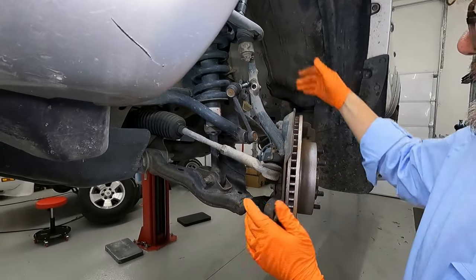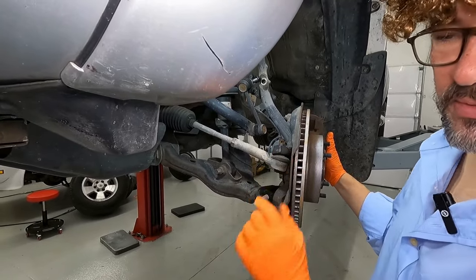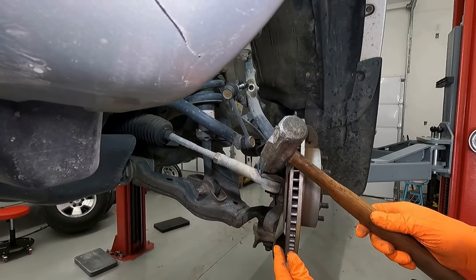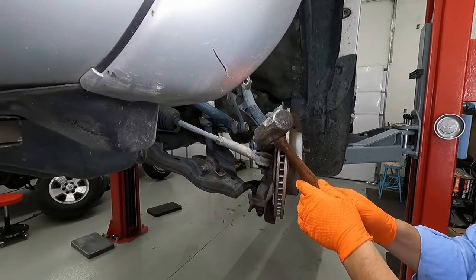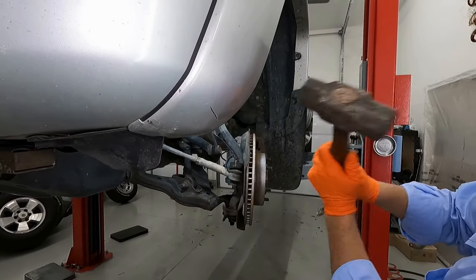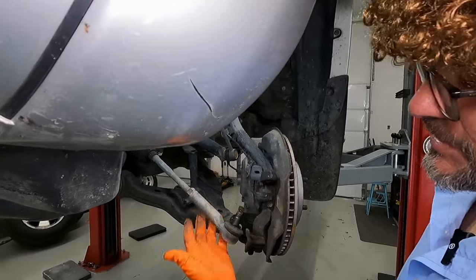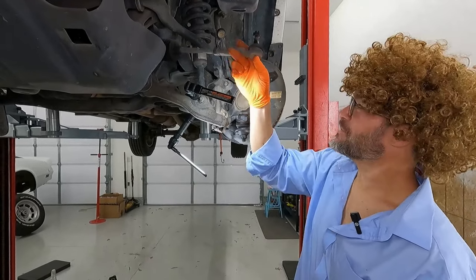Now you notice this tie rod end did not fall right out — it's stuck in there pretty good. There are a number of different ways that we can get this thing to release, but I want to show you a really fun one: a big hammer. Right here on this meaty part of the spindle, if you strike that real hard with a hammer, it will shock this connection so hard that this will just fall out. Let's see how many licks it takes — one, two, three, not loose yet. Maybe a little bit harder. Oh, look at that — four. Just like that. Now that our tie rod end is out of the way, loose and flopping around, we'll just set it there.